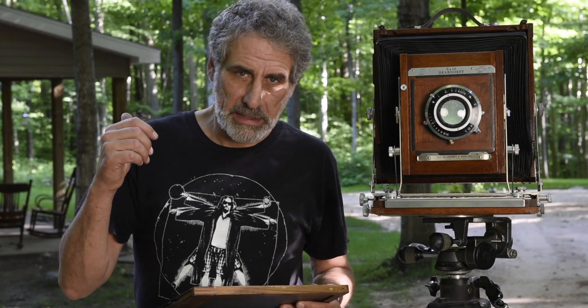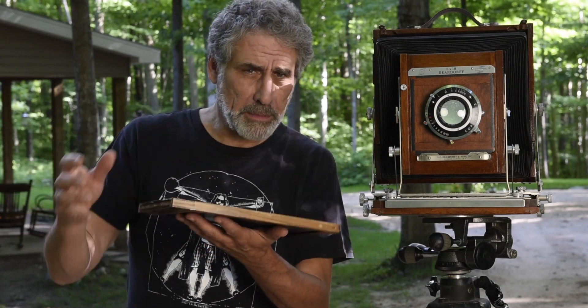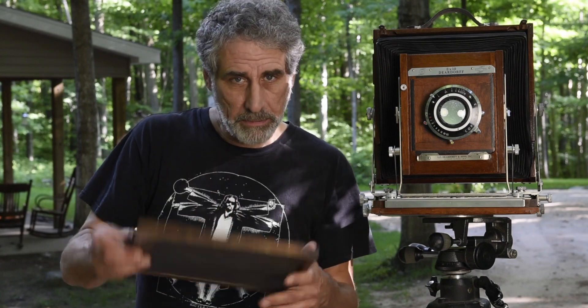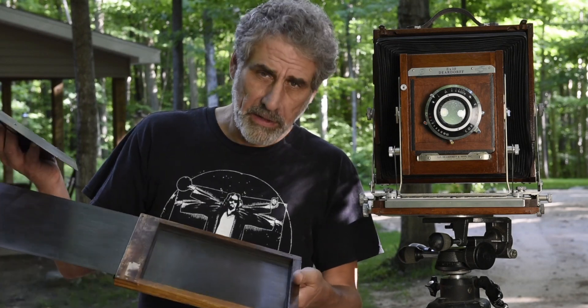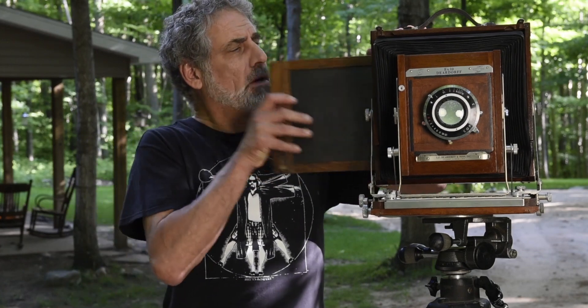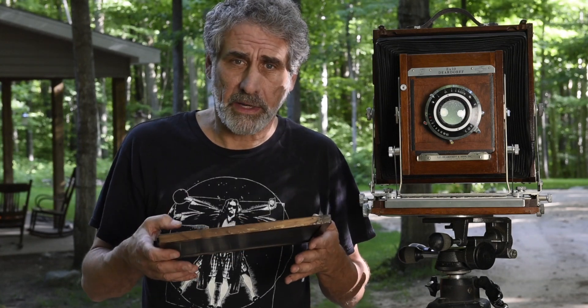We're going to go into the dark room and pour a plate. That plate can be poured under white light using the collodion we've mixed. I'll pour it, get it around all the corners, and then pour it off into the pour-off bottle. Then I'll put that plate into the tank of silver nitrate we mixed. Once sensitized in the silver nitrate, it's light sensitive and has to come out under red light or in total darkness. We'll bring it into the plate holder — the plate goes in face down with a backing plate, the back is closed — then take it out to the camera, pull the dark slide, make our exposure, put the dark slide back in, and return to the dark room under red light to develop it by hand with the developer we mixed.